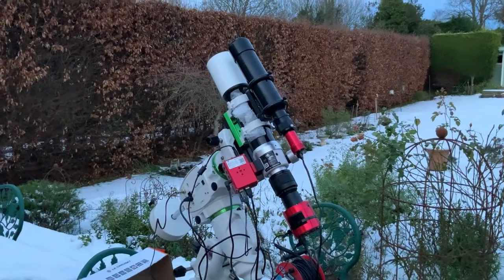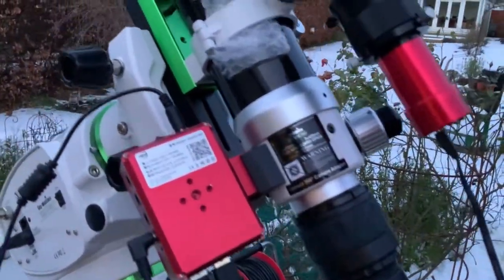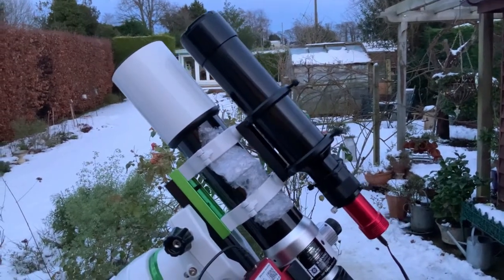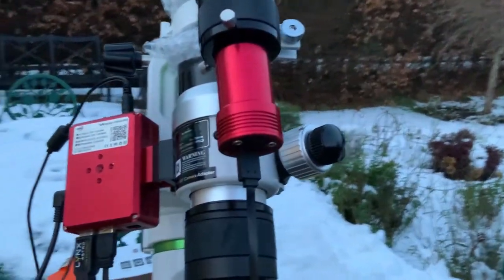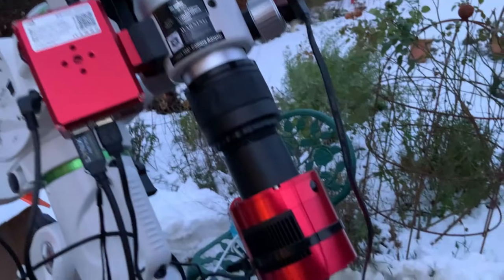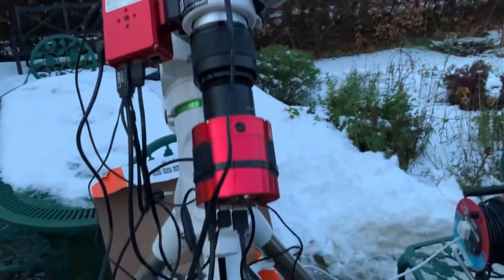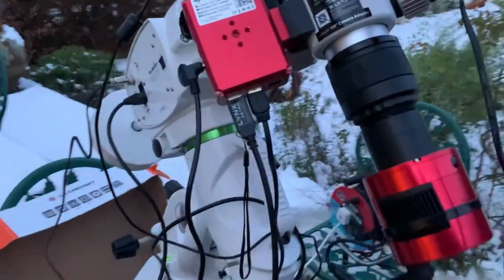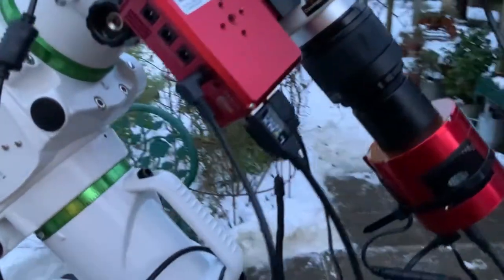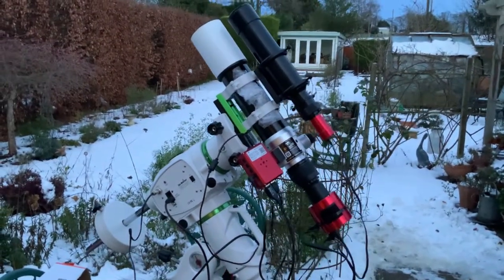Here it is - the Skywatcher EVO Star 72ED telescope attached on the mount. On top I've got the ZWO 60mm diameter, 280mm focal length guide scope, and at the back of the guide scope the ZWO 120mm mini guide camera. I've got the ASI Air Pro attached on the side, the focal reducer and ZWO 294MC Pro cooled color camera at the back. The guide camera is attached through to the main camera, which is then connected up to the ASI Air Pro, which in turn is attached to the mount - so everything works off the ASI Air Pro.